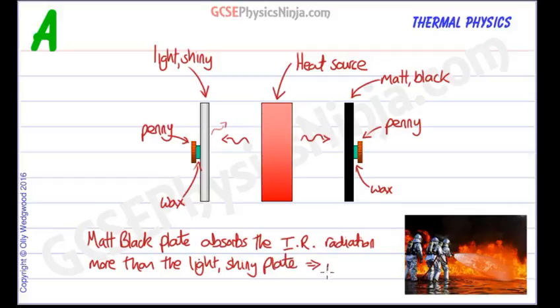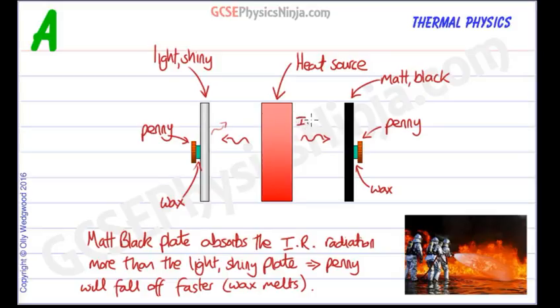This means that the penny will fall off faster as the wax melts. It's a simple experiment but it will work quite nicely, and you can even use sunlight as the heat source. This will demonstrate that matte black surfaces are much better absorbers of infrared radiation than light shiny surfaces.